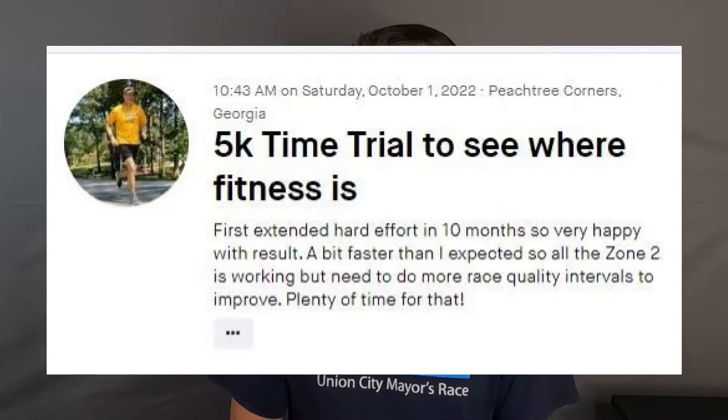It is the next day. I got back from the track yesterday and just got busy with everything else, but woke up this morning and went for a nice easy run. I'm a little stiff but not sore. As I posted on Strava, it's the first extended hard effort in 10 months, so I was very happy with the result. It was a bit faster than I expected — all the zone 2 is working — but I need to do more race-quality intervals to get faster. Still plenty of time for that.